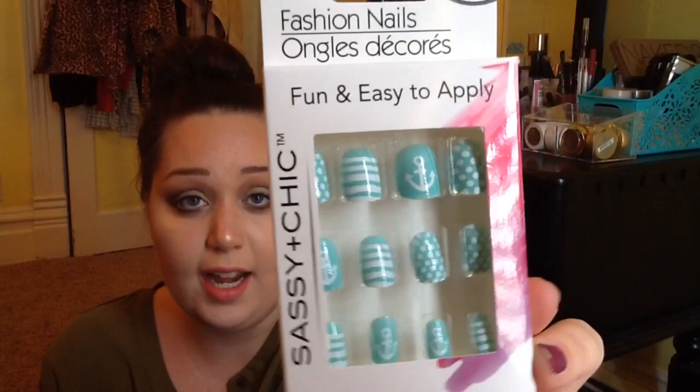They did have red ones, but I'm really not into red. Then I found a new pair of Sassy and Chic nails — the ones with the anchors on them. I never saw these before and I don't wear these that often, but I just thought those were so cute with the anchors, and the color is so pretty.